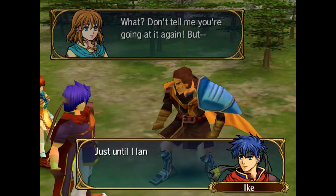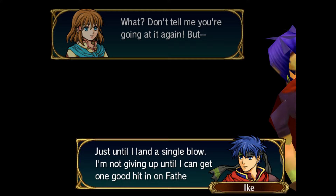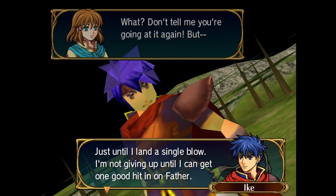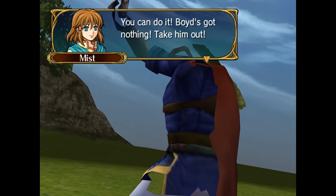In Fire Emblem: Path of Radiance, you don't get a good look at the characters but they're all 3D models. There's a reason you never get a great look at them on the map — they are incredibly low-detail and the textures on their faces are unusual at best. In battle they use a much better model, but even then if you take a close look at some faces they don't really represent the characters well. For example, Ike over here has a very funny smirk — not very befitting of the character.